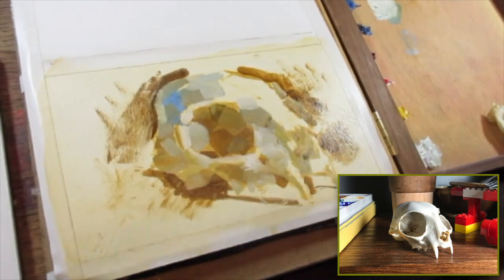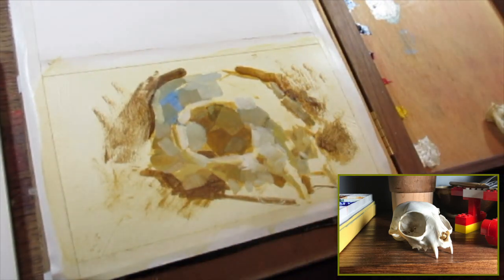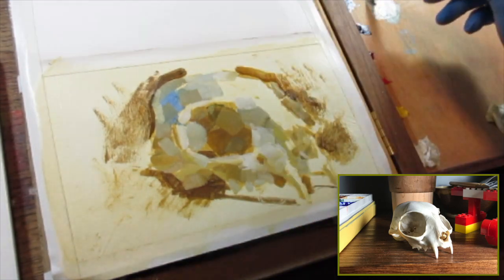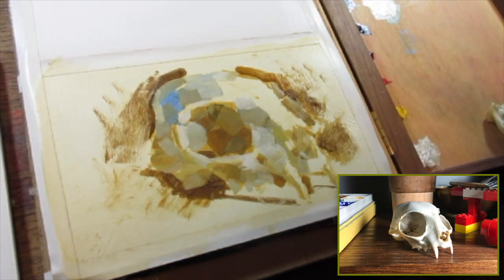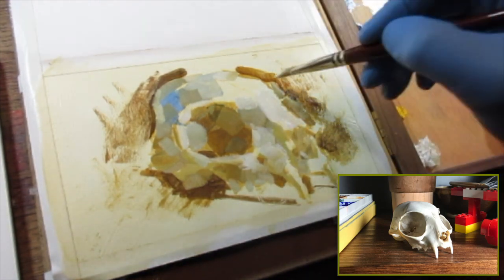I thought you had to know the exact process and the ways the old masters used to use. I did the same thing with watercolor and gouache — I would go with a really big canvas and feel like everything had to be this finished, perfect picture.